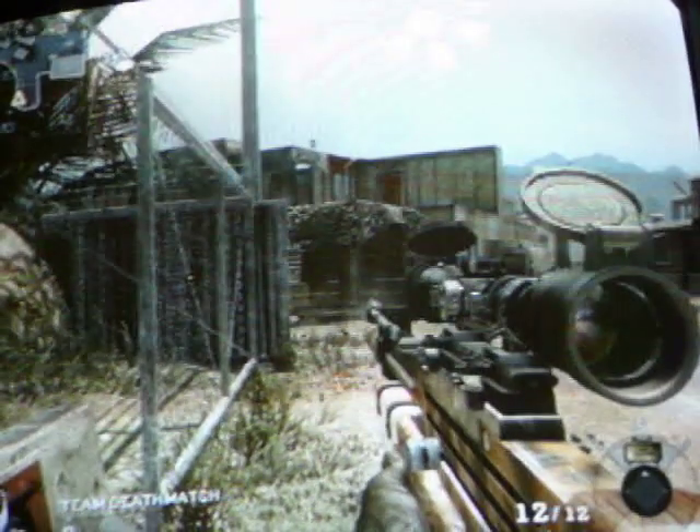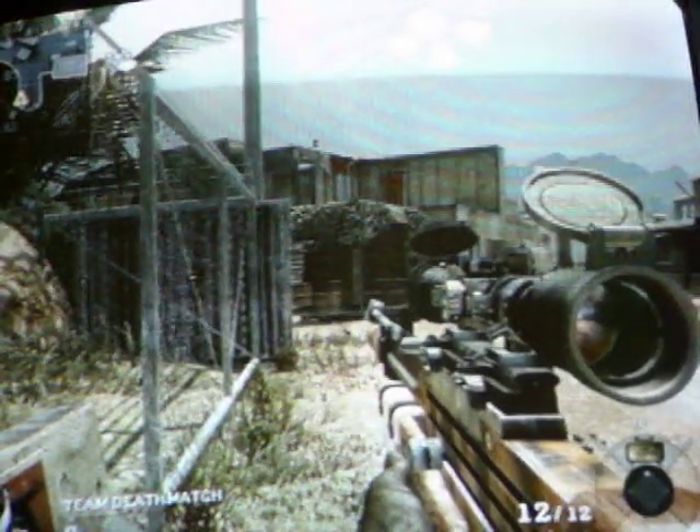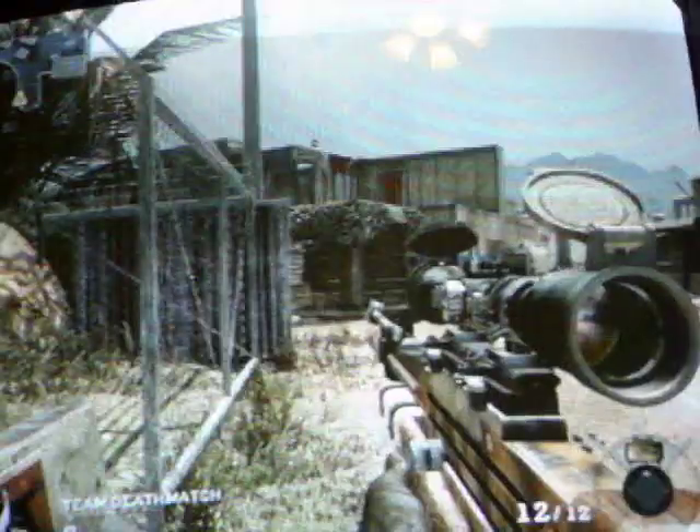I'm just reviewing the Rapid Fire because I've heard some people saying that there's something not that good about the Rapid Fire, but I just want to show you.